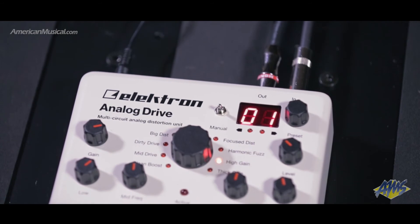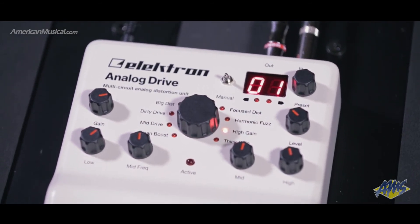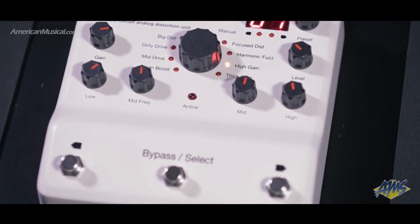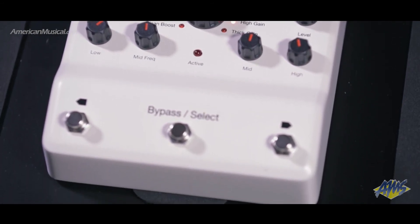Each of these eight drive circuits can be tweaked using the three-band analog EQ with sweepable mid control. The mid EQ can also be controlled with an expression pedal, making it easy to create wah-like sounds.